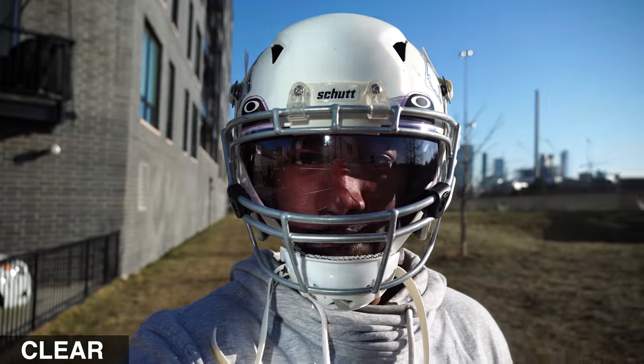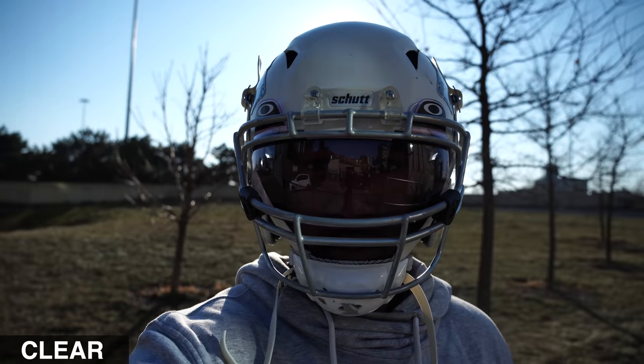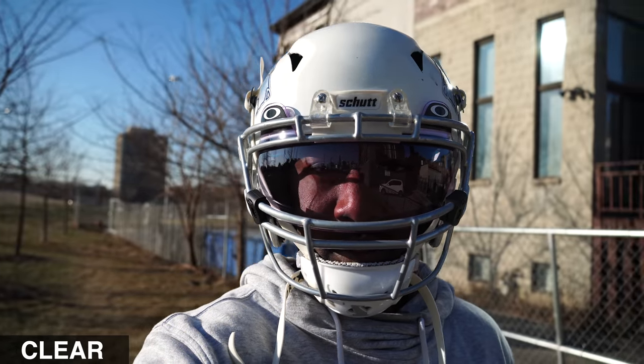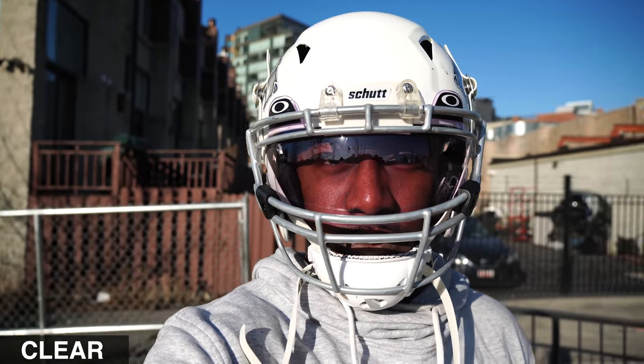I tested out both visors in night and day. I wanted everyone watching to be able to see firsthand what it looks like peering out of the visor from inside the helmet, as well as what everyone around you will see when you're wearing the visor. First let's take a look at what the visors look like during the daytime.